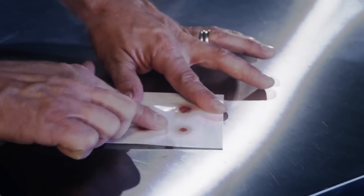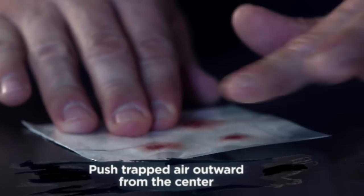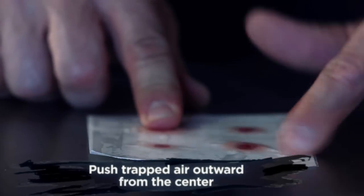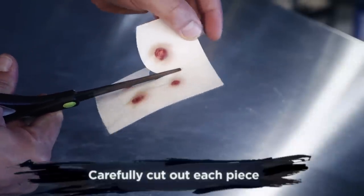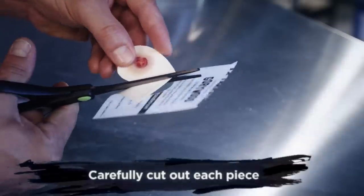Gently roll down the plastic so that your appliance is face down on the adhesive paper. Starting from the center, rub outwards towards the edge of the paper. If you have any trapped air, gently work the air bubbles to the edge. Next you want to cut around each of the pieces that you are going to use, being careful not to cut into the edge of your transfer.